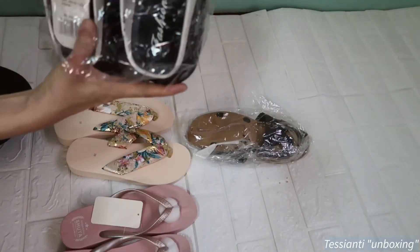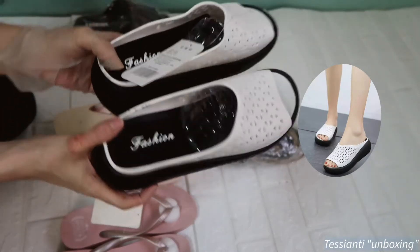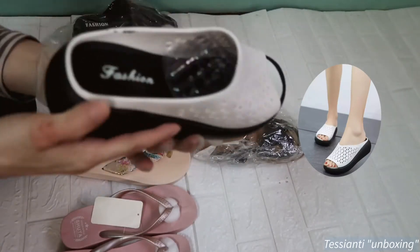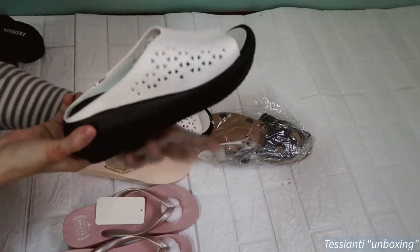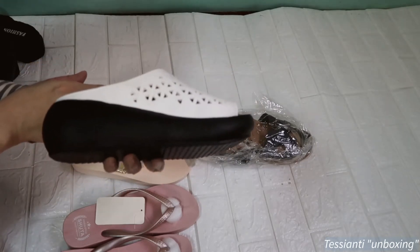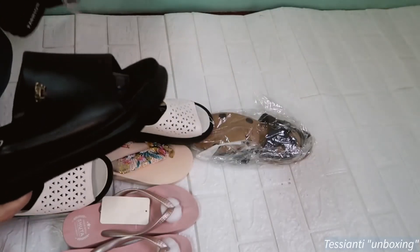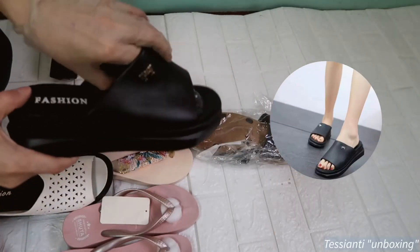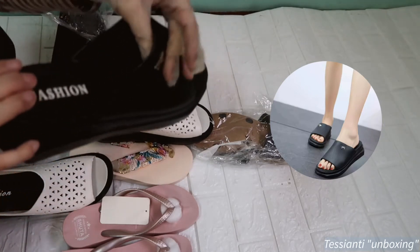Next. This one is far more heavy — heavy-duty. Wow, look at the inside! Ang ganda! I put the description and price down below. Mas mataas ang price nito.